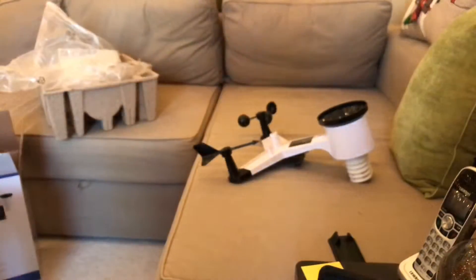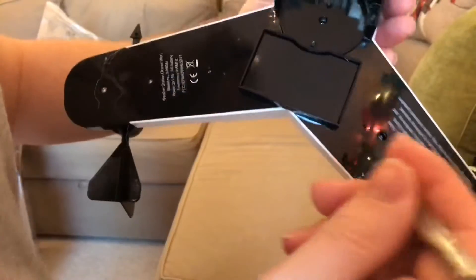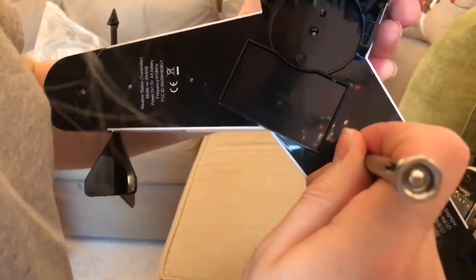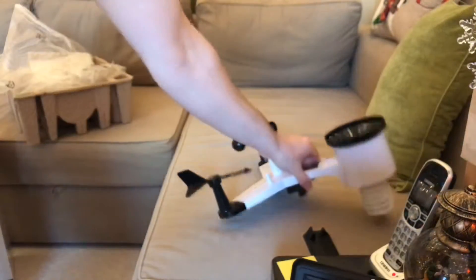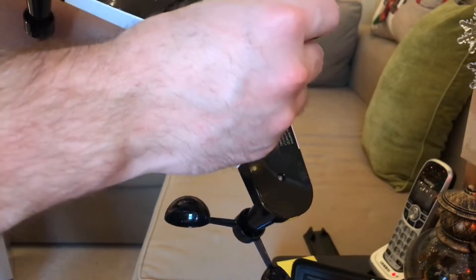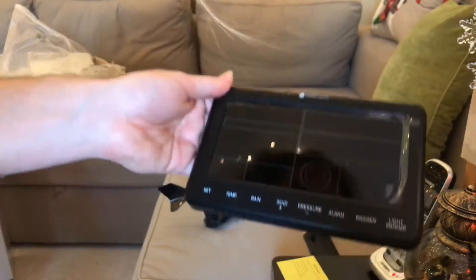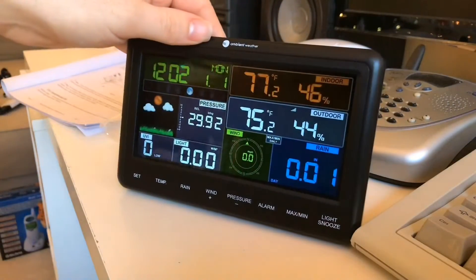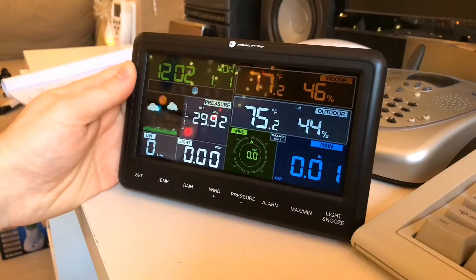Now I have to press a reset button on the sensor in order to get that to work. Here it is, so we'll go ahead and press that. I don't think this is going to be small enough — I've got to get something smaller. Let's try this screwdriver. Yep, that worked — okay, that's been reset. It is working, but it's not very visible without the light on. I don't know if there's a way to keep the light on all the time; perhaps if the power adapter is plugged in there is.